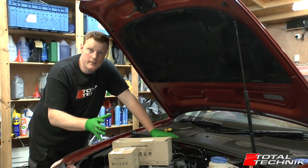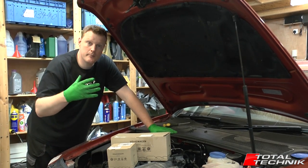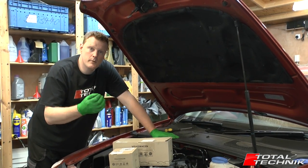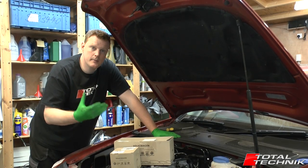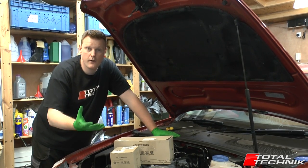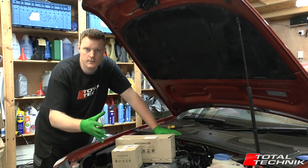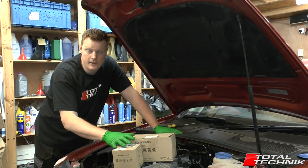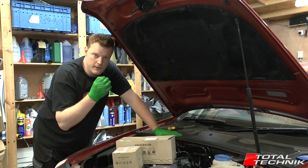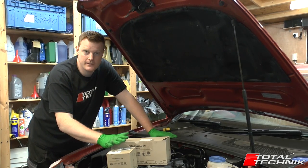Before you get stuck in and replace the cam belt, ask yourself why you're replacing it. If it's due its service interval, absolutely it needs to be done. However, if you're replacing it because you're experiencing potential timing issues — symptoms of which could be a rough idle when cold, smoke when cold — these can be symptoms of your timing being very slightly out.